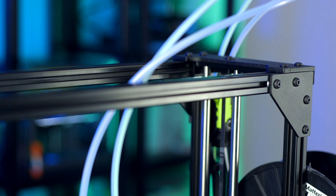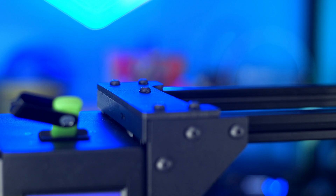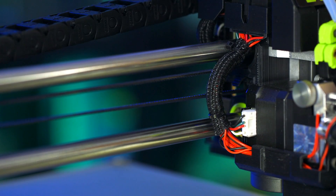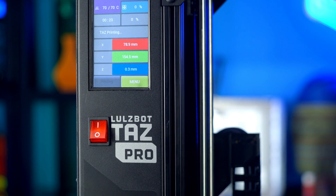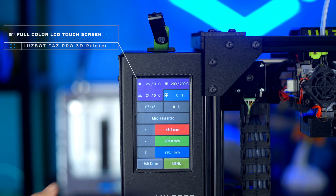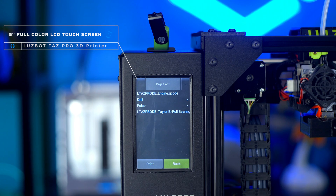The frame of the TAZ Pro has been strengthened for improved rigidity to ensure precise and repeatable prints. Enhanced electronics include greater processing power, more memory, quiet operation, and a full-color 5-inch LCD touchscreen.